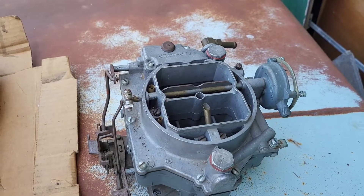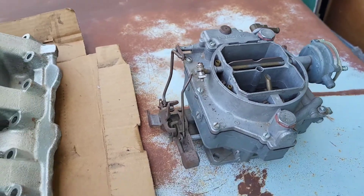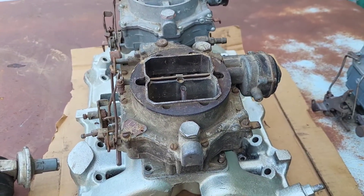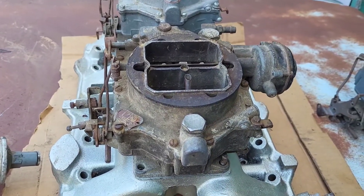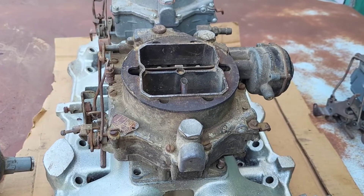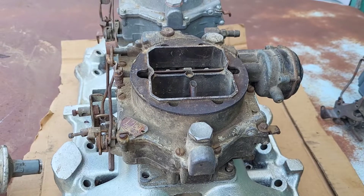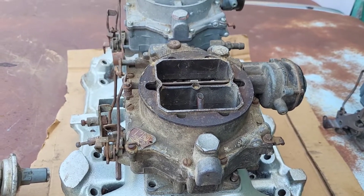I also have an additional rear carb — I bought the package deal with the two rear carbs thinking I was going to trade somebody for a front carb, but it never materialized. About two years ago this front carb appeared on eBay through my notifications, and I was able to score it for $150 — somebody put it on there as buy-it-now for $150, so obviously they didn't know what they had. Now I have the complete matching pair.